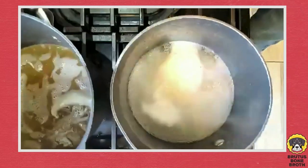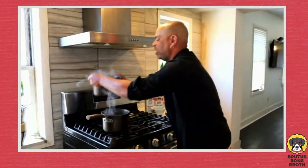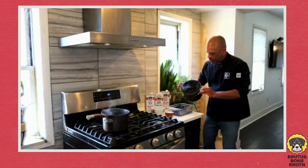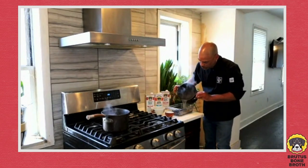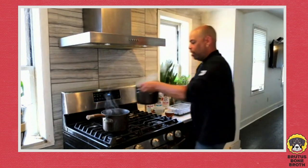We're going to pour our first layer — who's excited? We're about to do our first layer of this awesome firecracker jelly. I'm going to take this Brutus Bone Broth here and pour it on the bottom. I'm going to take this to the freezer — I'll be right back.